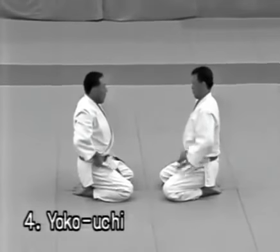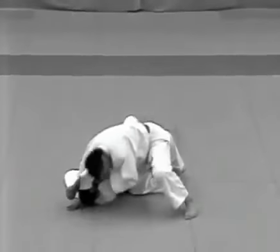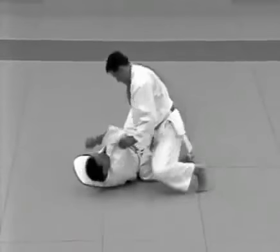Yokouchi. The tori evades the uke's attempt to strike his left temple and pushes the uke down on his back. He then strikes the uke in the solar plexus with his right elbow.